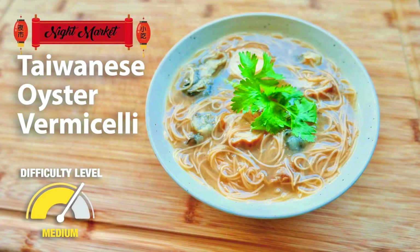Hi class! Today we will be making one of my favorite Taiwanese comfort street food, Taiwanese oyster vermicelli, or oa misoa in Taiwanese.